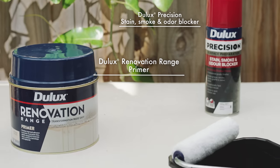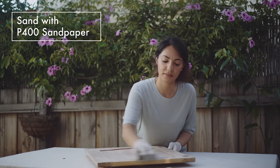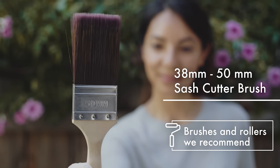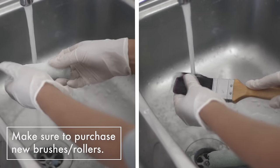Here's a checklist of renovation range products and tools you'll need for the painting job. Dulux Precision Stain Smoke and Odour Blocker prevents discoloration of your top coat. It's important to choose the correct roller and brush to use with Dulux Renovation Range. Rinse new rollers and brushes in water to remove any loose fibres or dust.